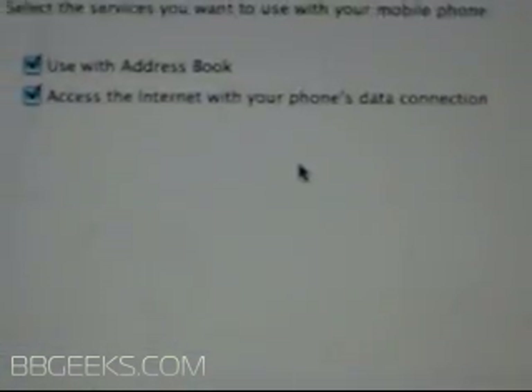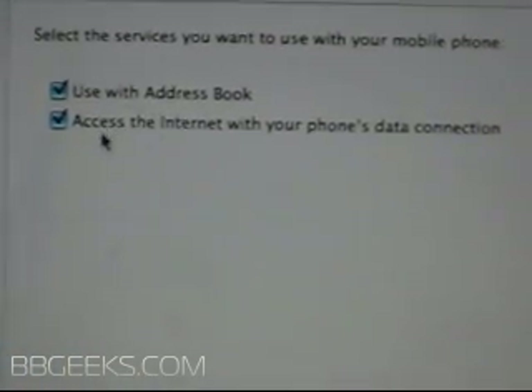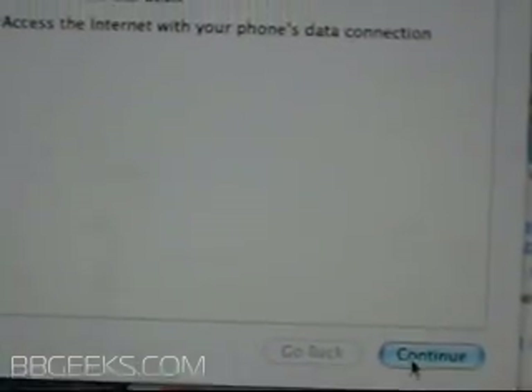Click Configure. It's going to gather additional information, and off screen I'm accepting the connection on my BlackBerry — you've got to click Yes on your BlackBerry. It'll continue gathering, and then come up with two checkboxes: 'Use with address book' is optional, but 'Access the internet with your phone's data connection' is obviously what we're looking for. Hit Yes and continue.